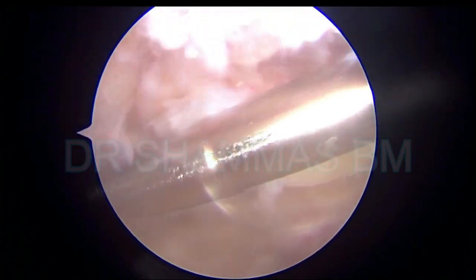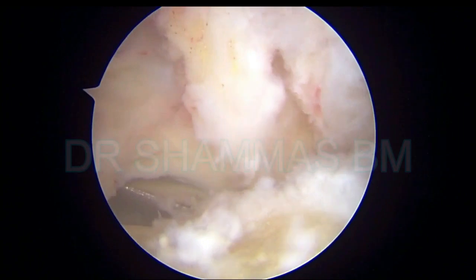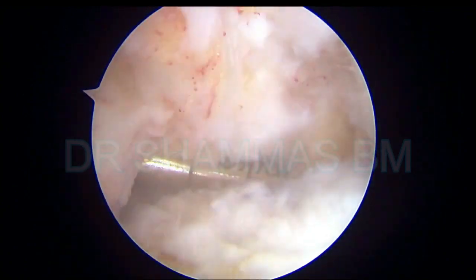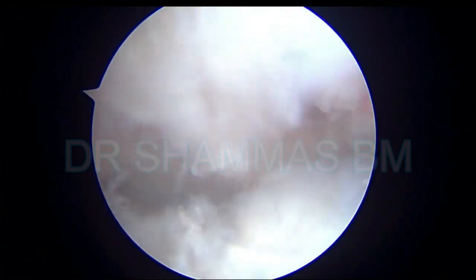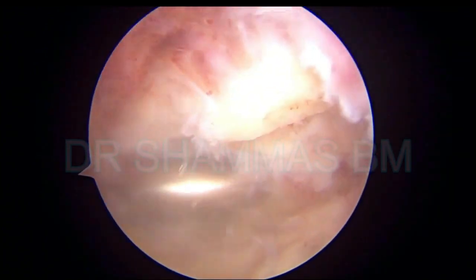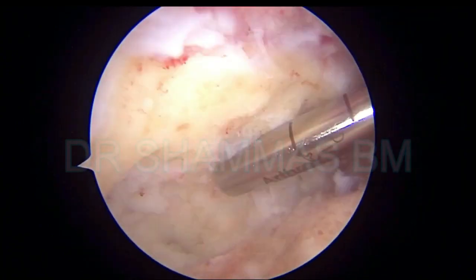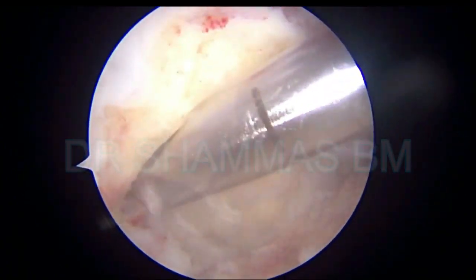Now I am on the tibial side removing the soft tissues from the tibial side in the posterior aspect. Since this is a chronic case with multiple surgeries, you have a lot to remove. You remove some of the tissue and feel that it is all gone, but when you look again there will be more tissue there. So keep on removing all the soft tissues. Again working in the posterior aspect with the burr on the tibial side — the shaver is being used and all the soft tissues are removed, including the small patches left behind after burring.